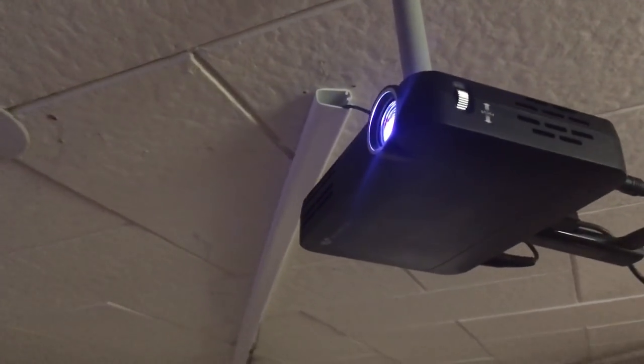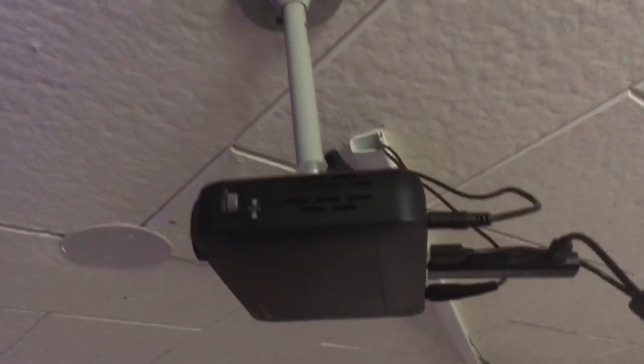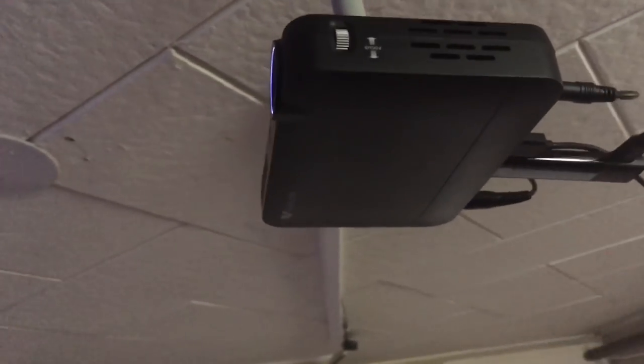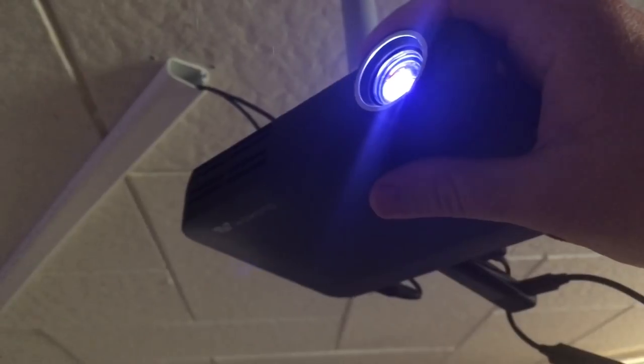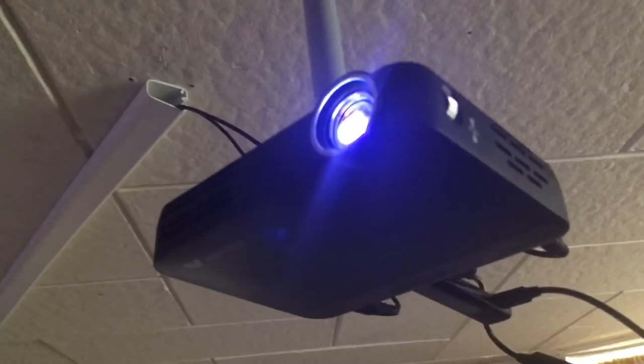My setup is already going here. I'll put a link in the description for everything I've used. This is just a basic wall mount — very cheap and easy to install. You can see how small the projector is; I'll put my hand next to it to show the size. It's super small, super light, and super quiet. It's on right now — that small fan noise is about all it makes.